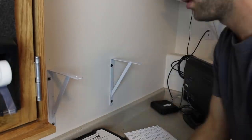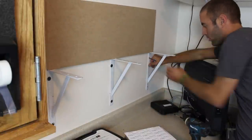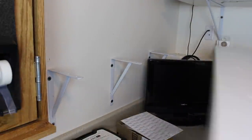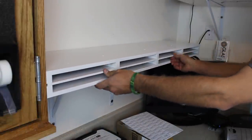I use metal shelf brackets from the local big box store to support the shelf. I have already installed two of them making sure they are level. I use the edge of another piece of MDF to align the third bracket. I find the stud and drive two screws with washers to attach it to the wall, then follow up with a few screws into the shelf to secure it to the brackets.